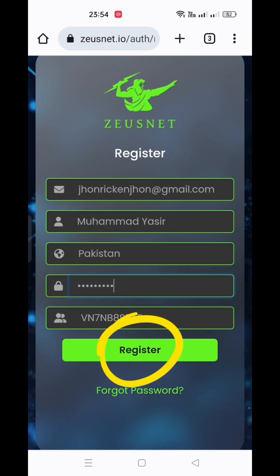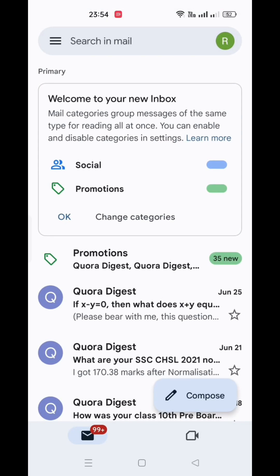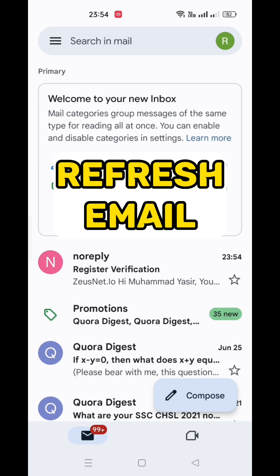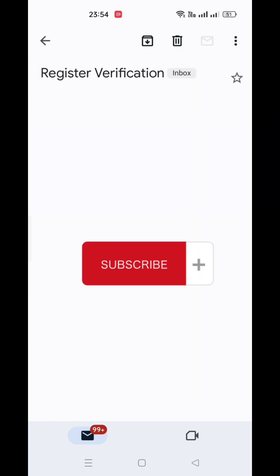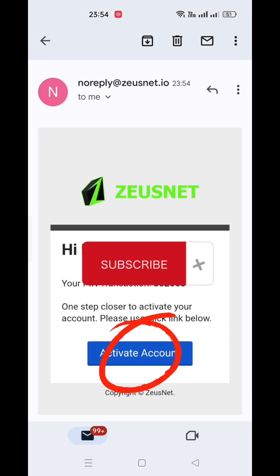After filling all the data, click on the register icon. You will receive an email in which there is your pin code and an account activation button. Once you receive the email, click on the activation button.